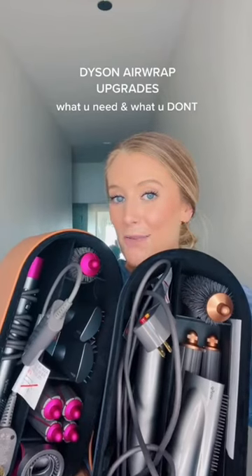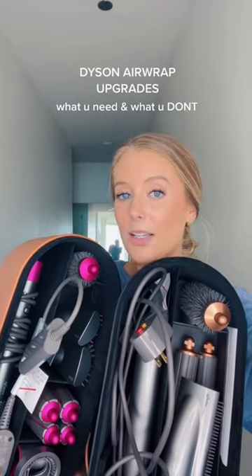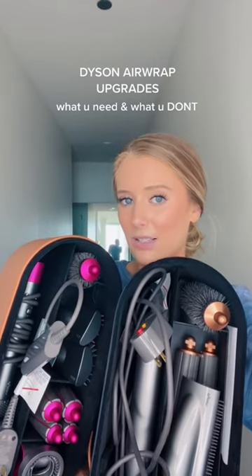I'm here to save you money on the Dyson Airwrap because I bought the original and the new one, so I'm going to tell you exactly what is worth upgrading and what you can totally skip.